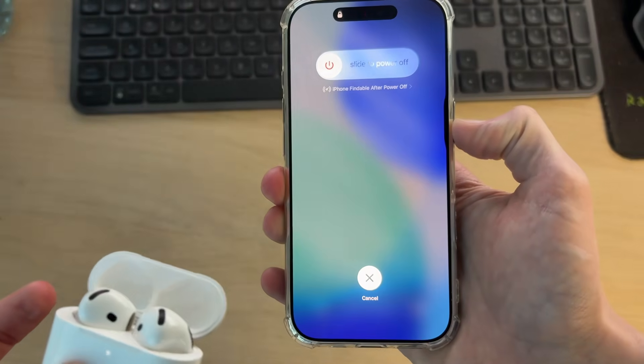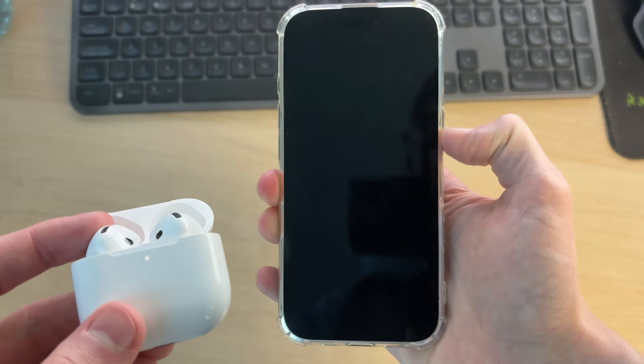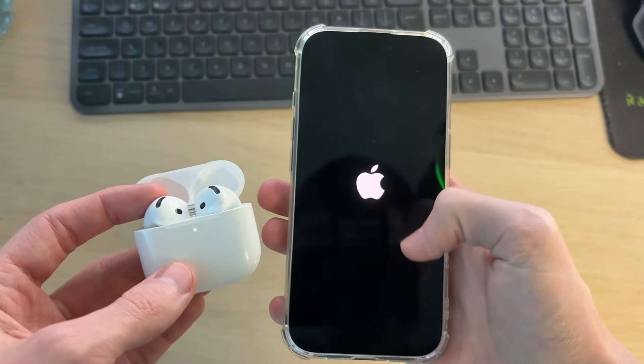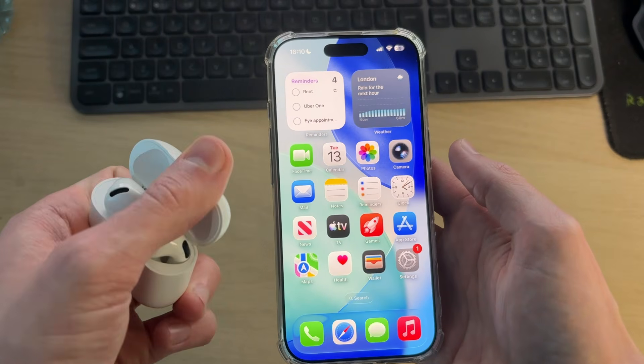You can also try restarting the iPhone. Press volume up, then volume down, then tap and hold the side power button. The screen will go black — keep holding it down and only release when you see the Apple icon appear. The iPhone will then restart.